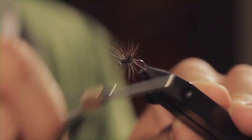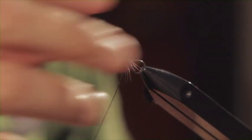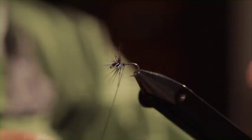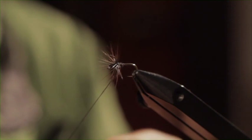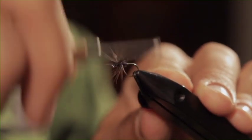One interesting thing about these flies that people should keep in mind is that there's nothing very specific or particular about the feather that one is using or the amount of thread. This is just something to get done very quickly and go fishing. It doesn't follow a specific and exact recipe. You can use any type of feather you want, any part of the feather as well.